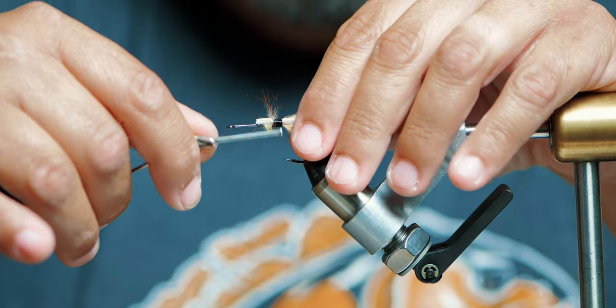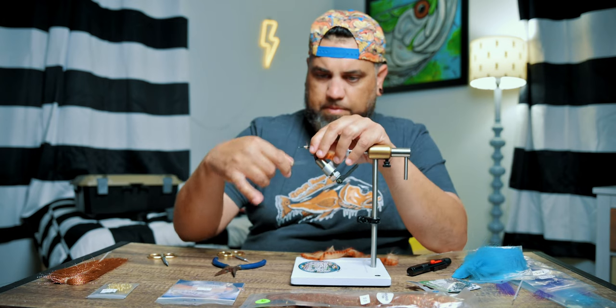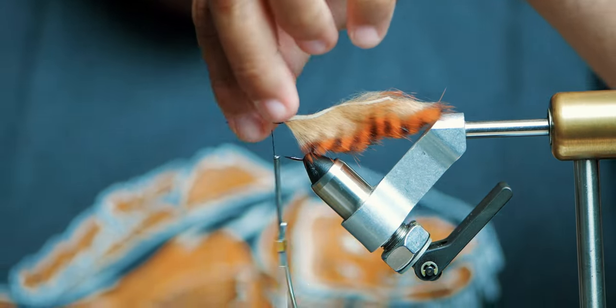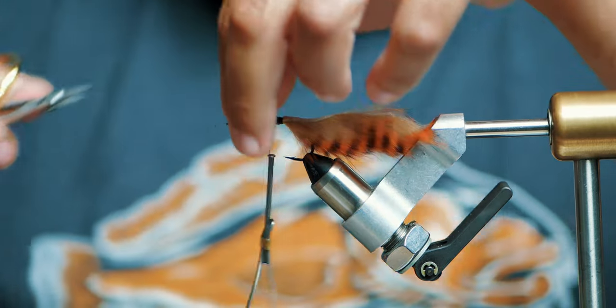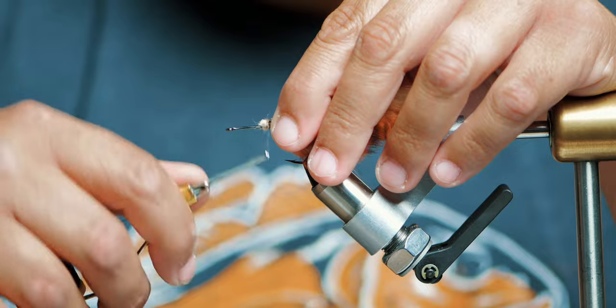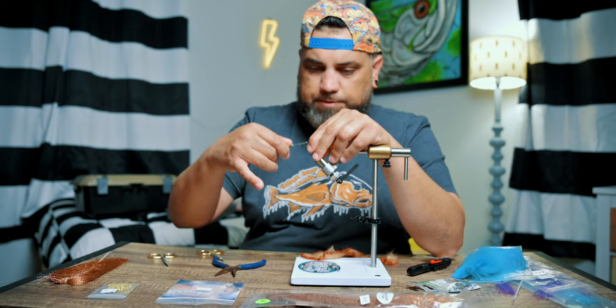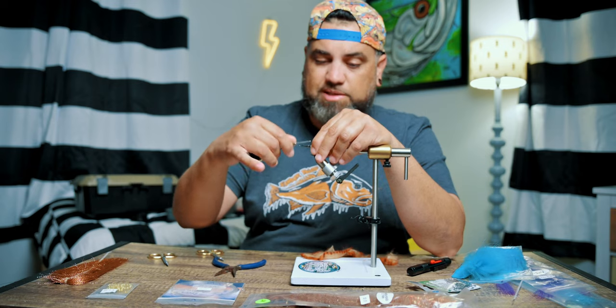Now that I got this on, I'm going to work my way forward. Let me cut some of this off — I'm going to trim a little bit because I don't want this fly to be too long. This is one of those quick flies that simply gets the job done.